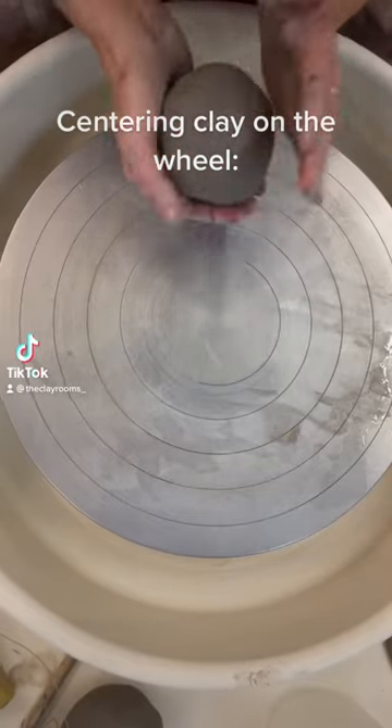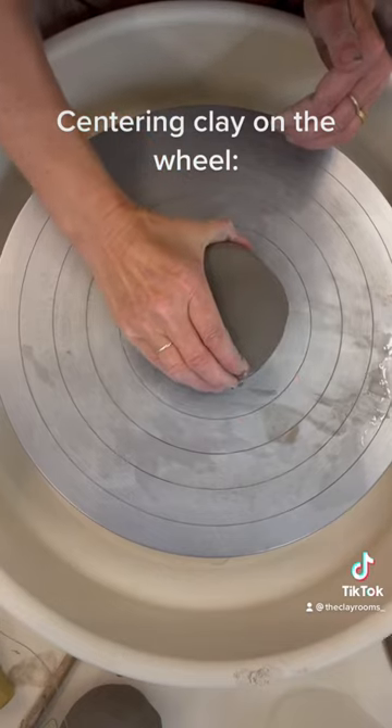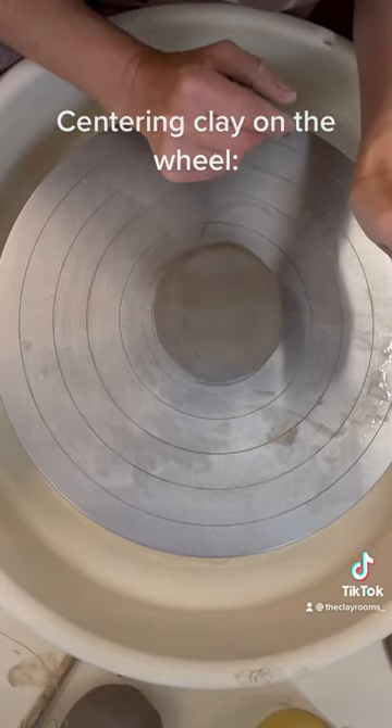With a nice dry wheel head, bang your clay and fix it on your wheel. Set your wheel at the fastest speed.